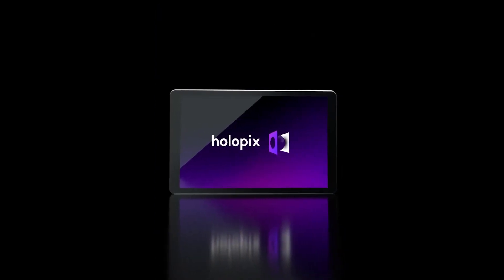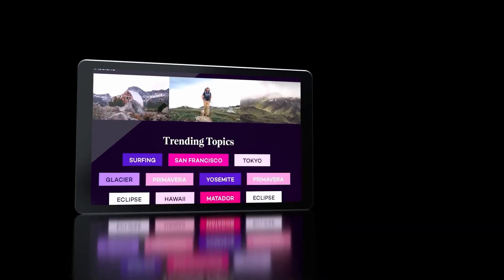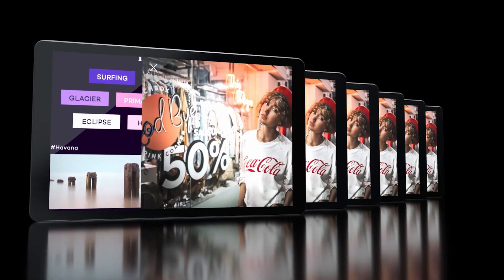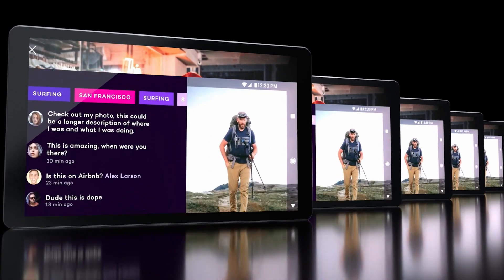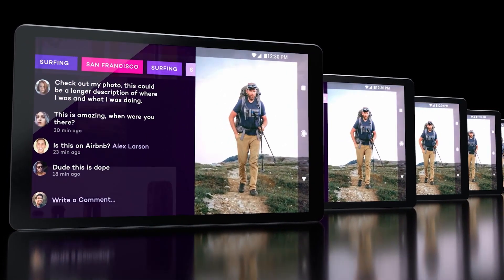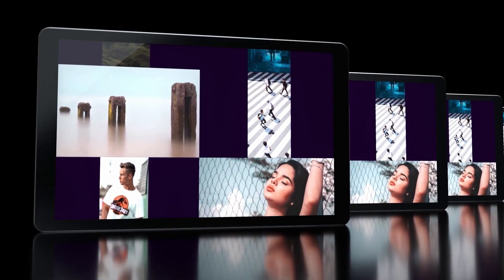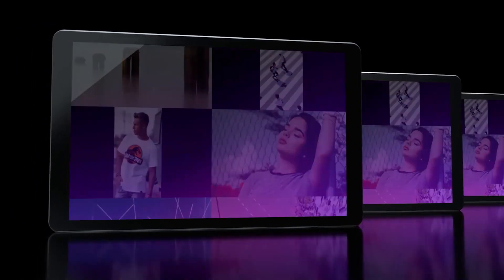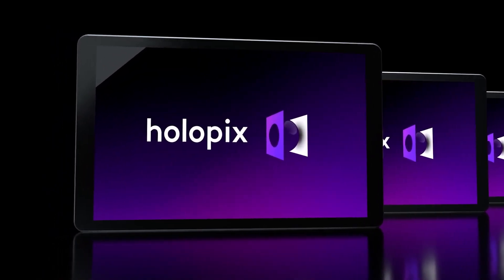Whether you've polished your content on the LumePad or your workstation, it's time to share with Léa's Holopix — the 3D imaging social network. Holopix is the social home for 4V, SBS 3D, and lightfield imaging. Share your content and connect with an active community of fellow creators, and anything you post will jump off their screens since Holopix is on all devices powered by Léa.